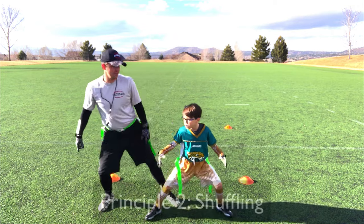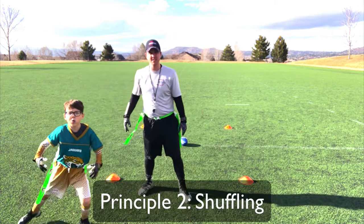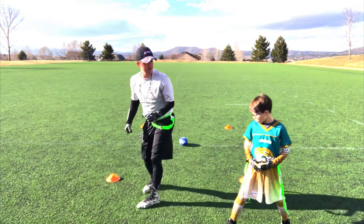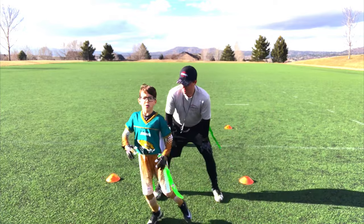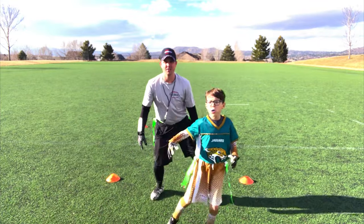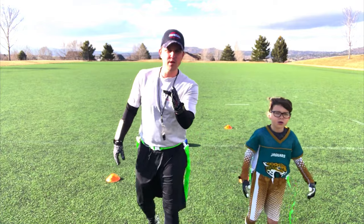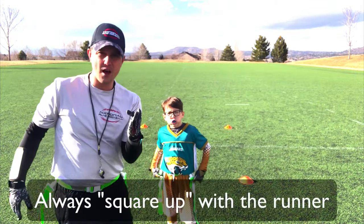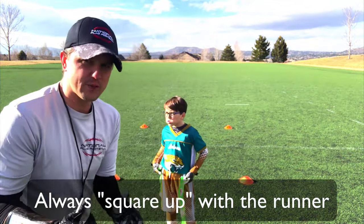Number two is shuffling. How do I shuffle? You notice that Noah is not crossing his legs, he's not running one way or the other — he's shuffling from one side to the other. The reason he's doing that is because he wants to square up with the running back or that wide receiver.